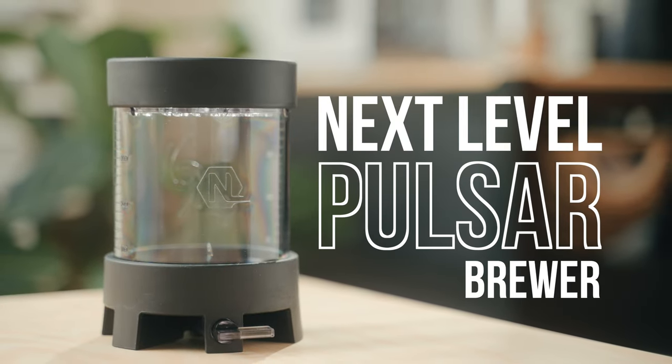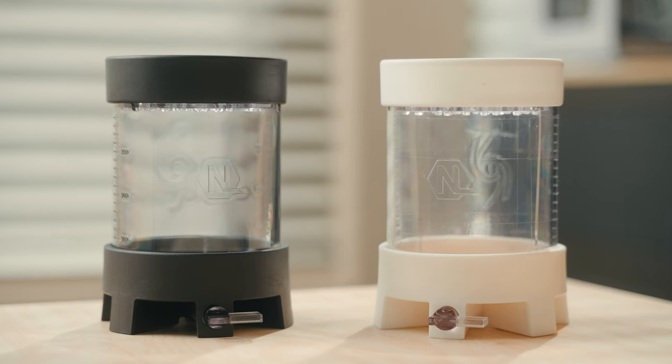I was fortunate to be able to get a pre-production version of the Pulsar through my friend Matt, who was helping Next Level Brewer come up with recipes and give them general feedback during development. I pretty much fell in love with using this brewer, and I was primarily brewing in it for the past couple of months until the production version came out — and when it did, I bought one because I love it that much.